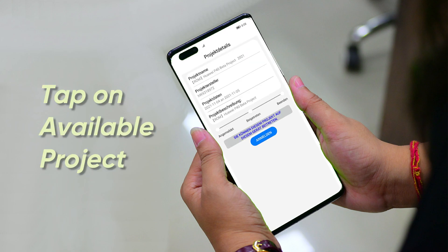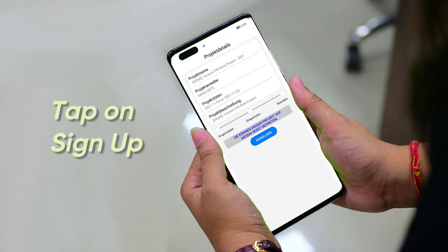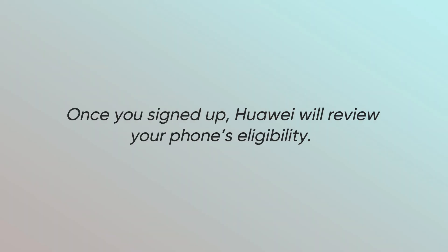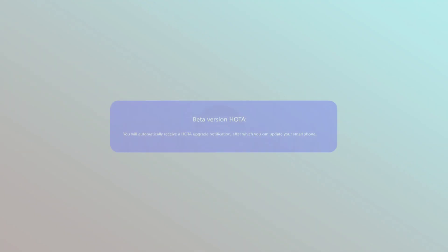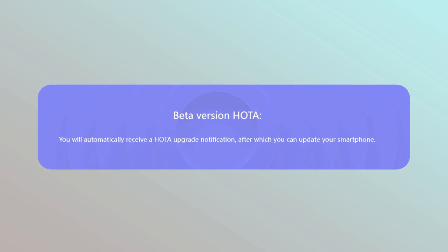Tap on 'Available Projects', select the EMUI 12 FUT project, and tap on the sign up button. Once you have signed up, Huawei will review your phone's eligibility and send the latest HOTA software update notification, or you can check it manually.